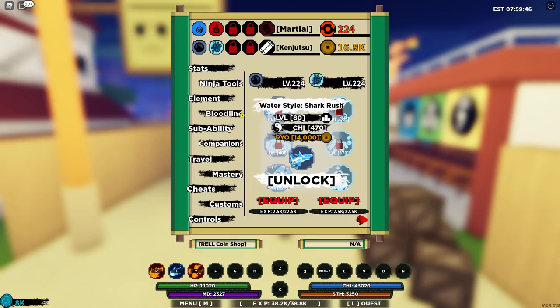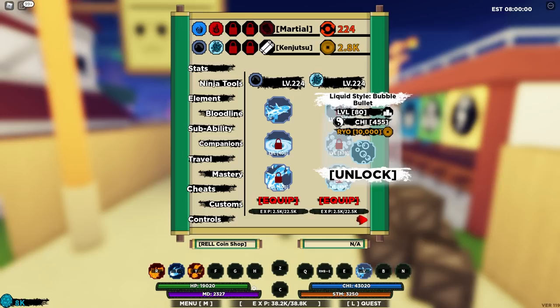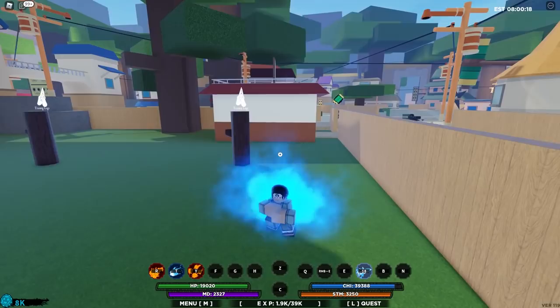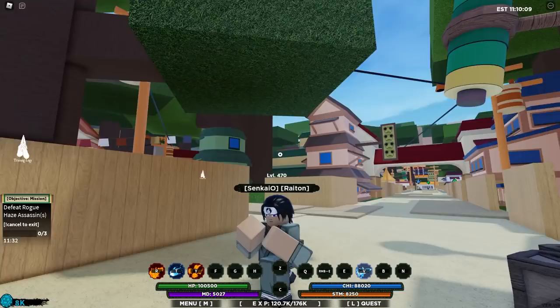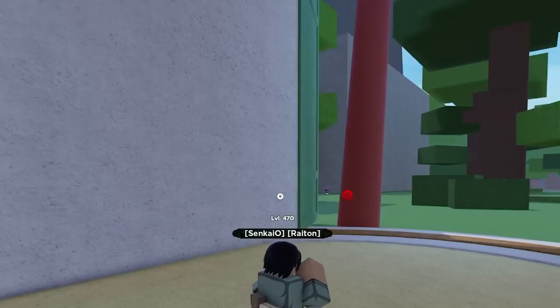Now we do have enough to get Water Style Shark Rush, and this is from the Wazinami bloodline. Let me go ahead and unlock it. Obviously this is going to be a D spec line, so we can equip it in our sub element jutsu. We're going to put it in there for now until we unlock Bubble, because Bubble is a C spec bloodline so we can only put it in three sections. Here's the move — it rushes a strike at them and you're in it, so there's a lot of damage. After some more grinding — basically hitting the logs and going to green scroll missions — we now have our bloodlines and elements maxed out. But we still need basic view.